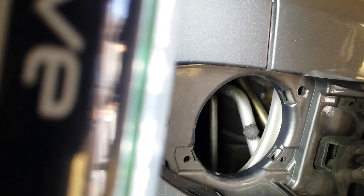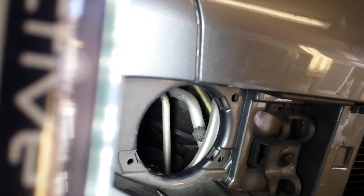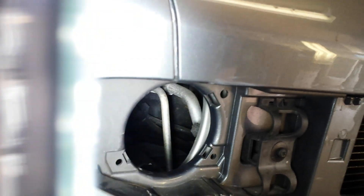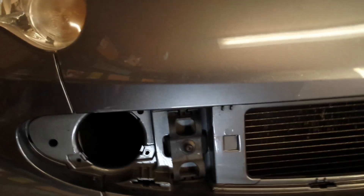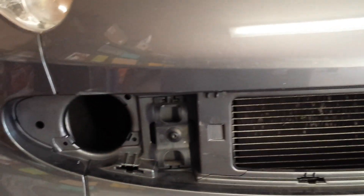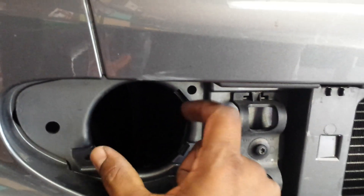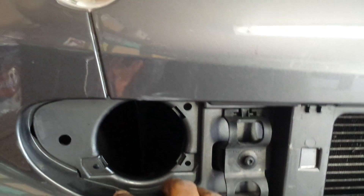The important thing is that you don't need to take the bumper off. I did actually take the bumper off not realizing this is where the point was, so I thought I'd make this video to save somebody some time. Also, some models have front fog lights or daytime running lights that fit in here — if you have those, you can just take those out and you should find the top-up point right behind it.